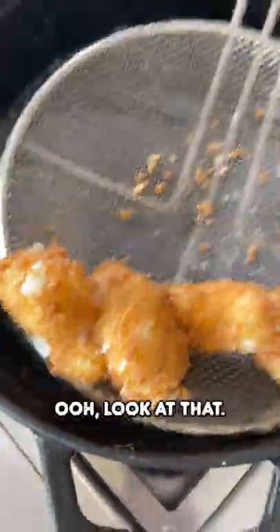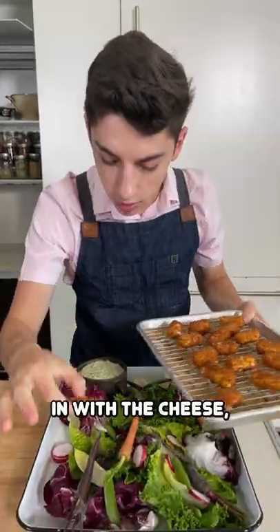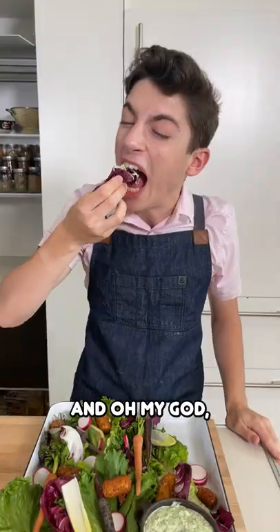Then fry up your mozzarella sticks — ooh, look at that. Then assemble your salad with all the greens, all the veggies, dip it in with the cheese, and oh my god, it is so delicious.